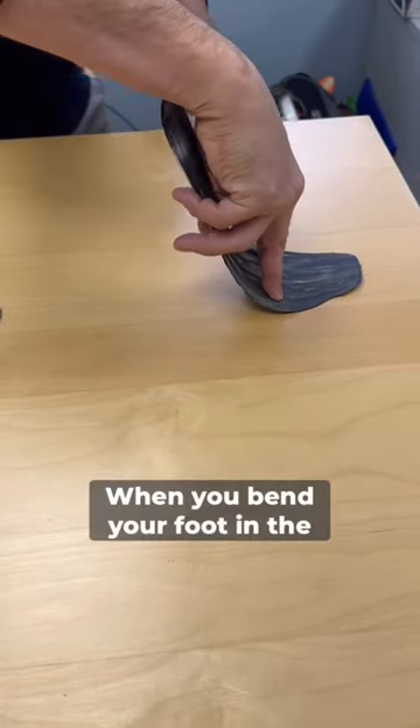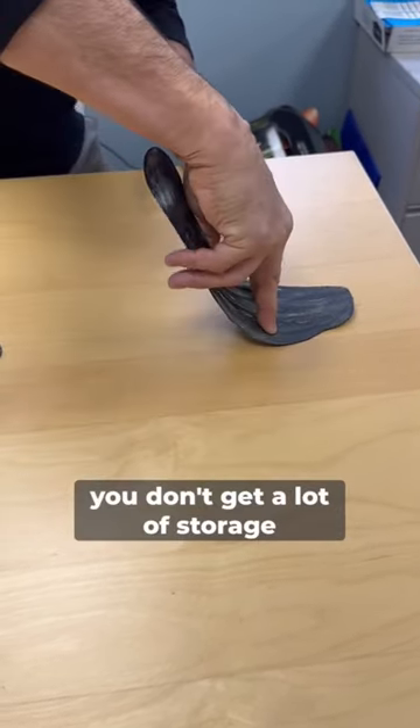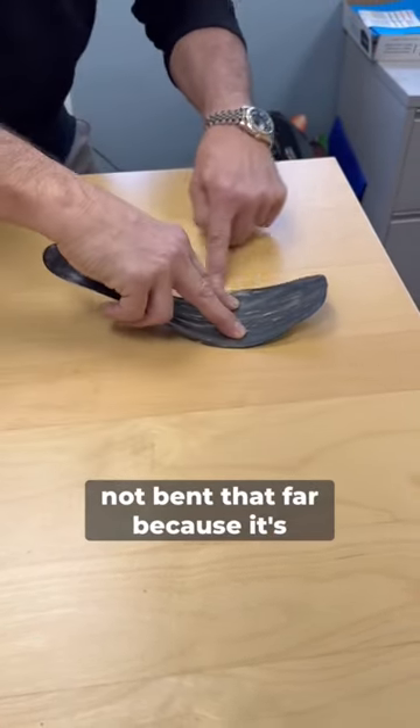When you bend your foot in the Nike Next% Carbon Plate, you don't get a lot of storage of energy because the plate is not bent that far — because it already has a rocker shape.